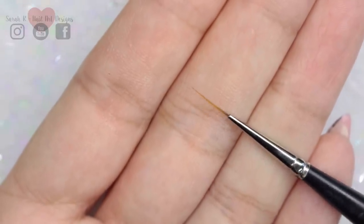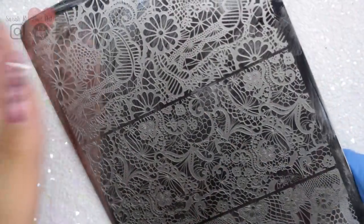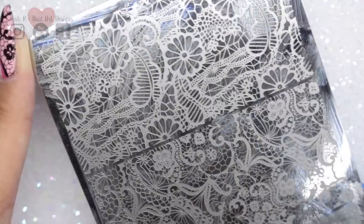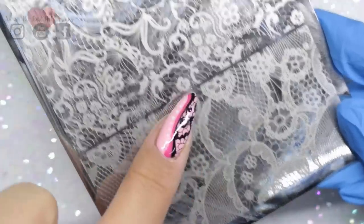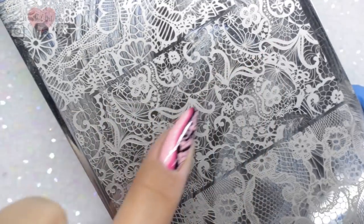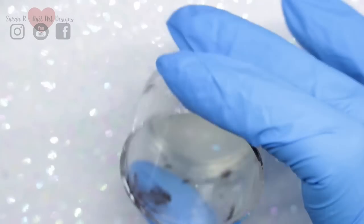For the lace stamping I'm using Dixie Plates DP03 — this is the original lace plate that they have. I'll put alternatives in the description box for Dixie Plates because there are a few Dixie Plates with lace images on, just in case you don't have this one. I'm going to be using this middle panel because you can just take any section that you want and choose that.